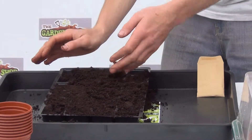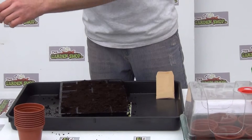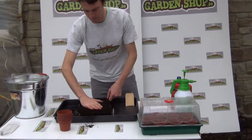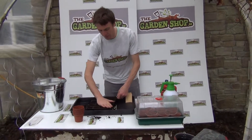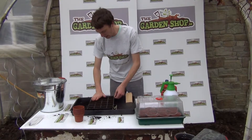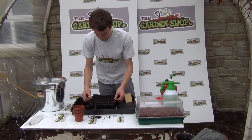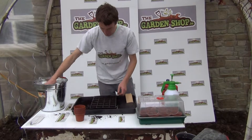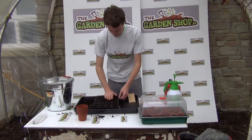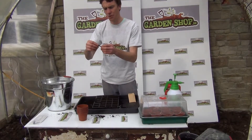A potting compost doesn't have that much fertilizer or nutrients in it, and that is fine for seeds and seedlings as they don't require a very strong feed until they are older. When you have finished filling your cells with compost, just run your hand over it to get a nice level surface on top, then give it a little tap down. You can see it compacts down a bit, and you may need a little more compost here and there. If you find any large pieces of straw, just take them out.